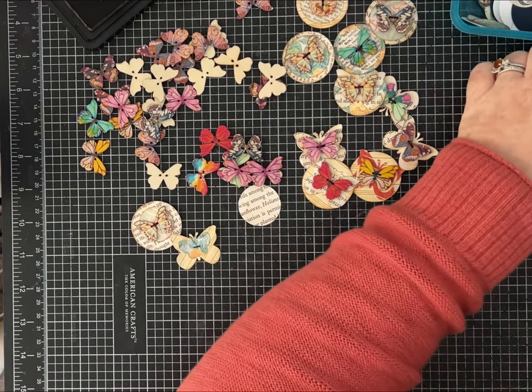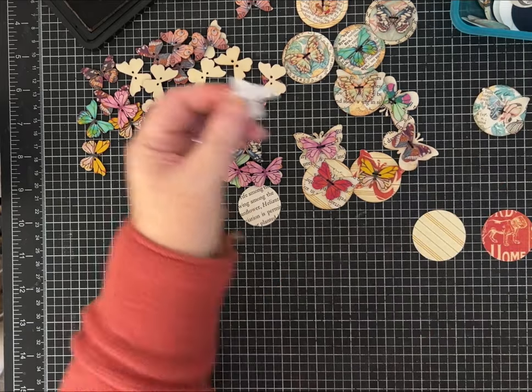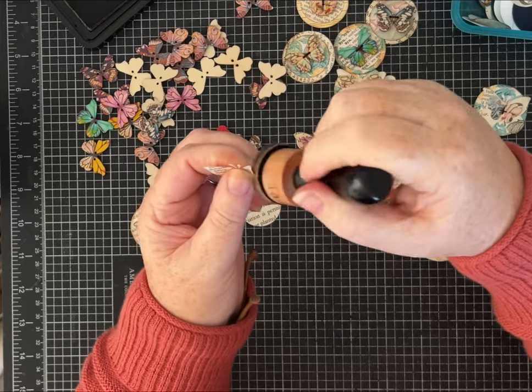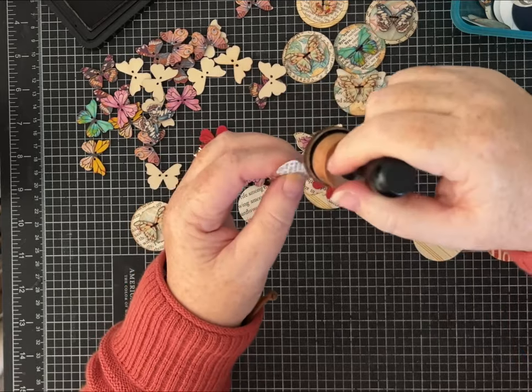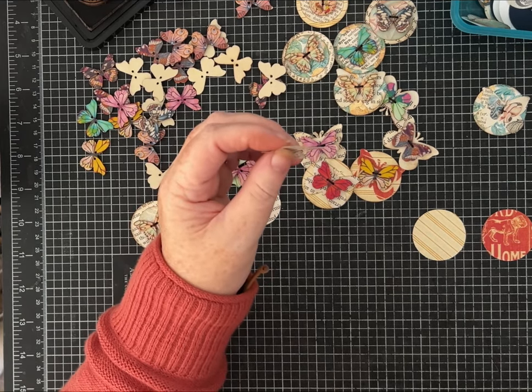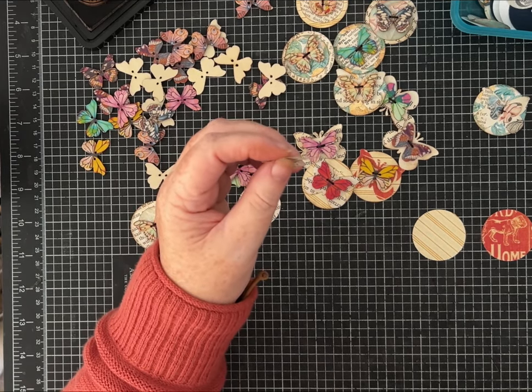I do love the butterfly — this is actually a pretty fragile dictionary page, but I like the look of the text. Let's see if we can find a circle we want to use.